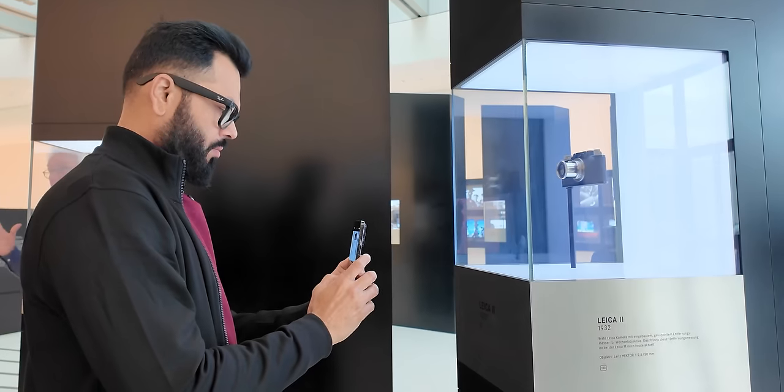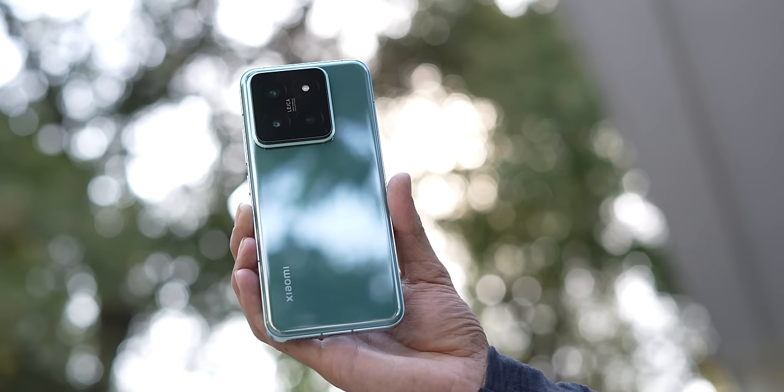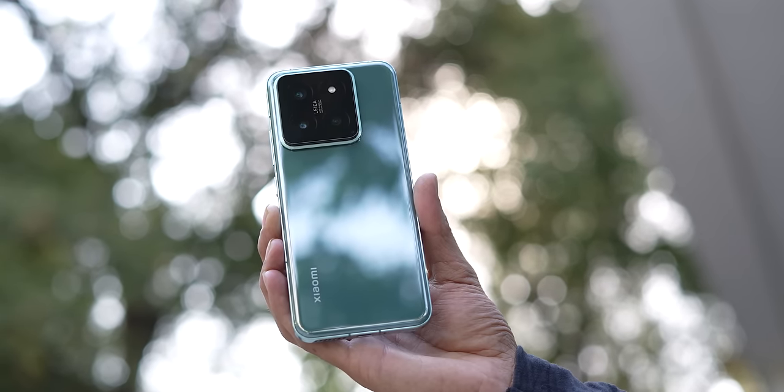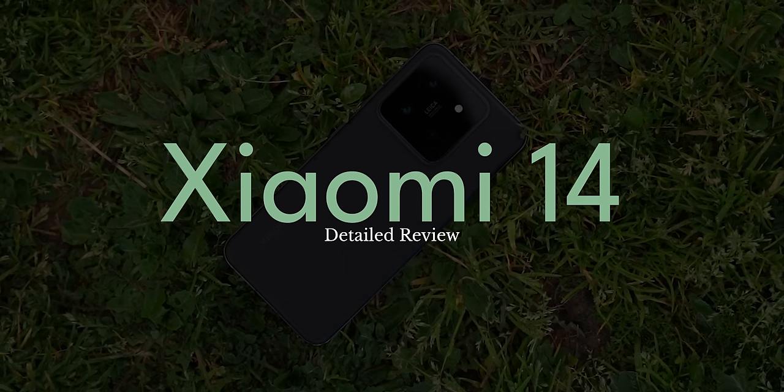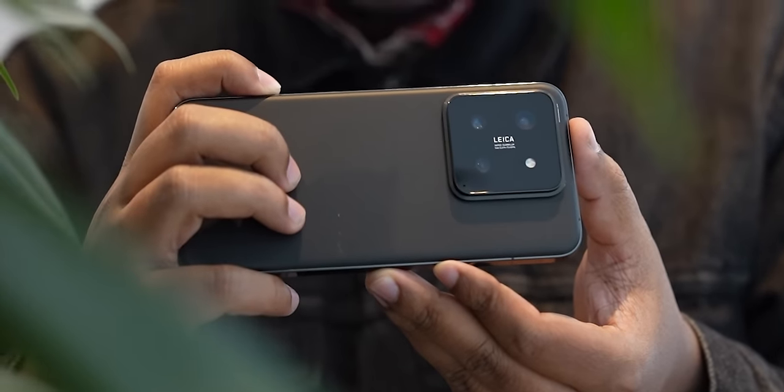As a team, we've actually been using the Xiaomi 14 across Europe — in Spain, Lisbon, and Germany. Sanjay has been using the black unit, I've been using the green unit and we've tested it extensively. So how did the Xiaomi 14 hold up? Is it a great flagship experience? Are the cameras really likable? We'll find the answer to all that and more in this review.